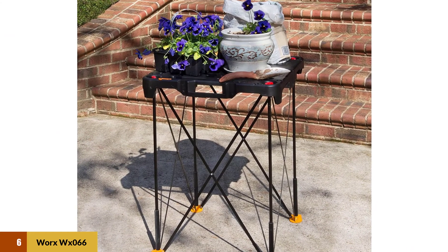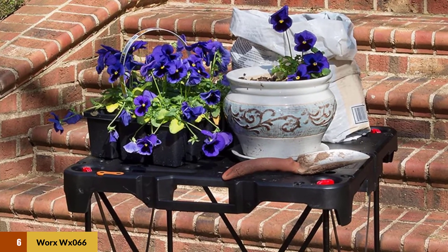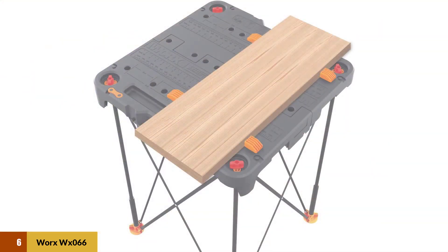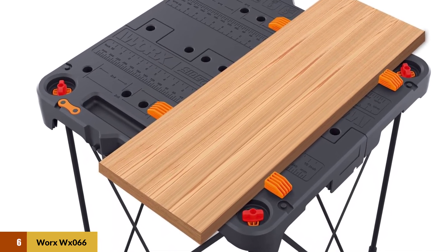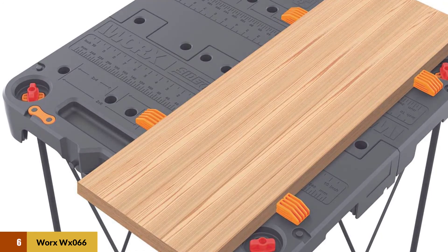The table weighs approximately 13 pounds, so it is light enough to carry around, maneuver, and get it where you need it to be. Ultimately, if you purchase this table, you are getting a lot of bang for your buck. It doesn't have the same level of features and accessories as other more expensive tables, but for what you're paying, it provides a fantastic level of value for money.